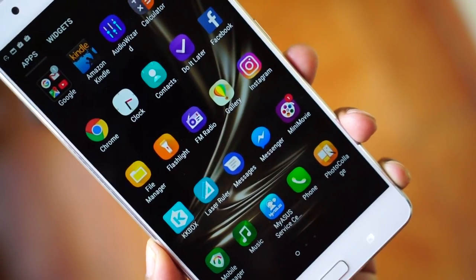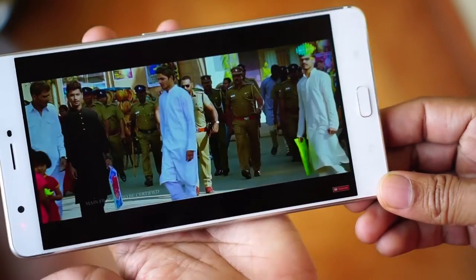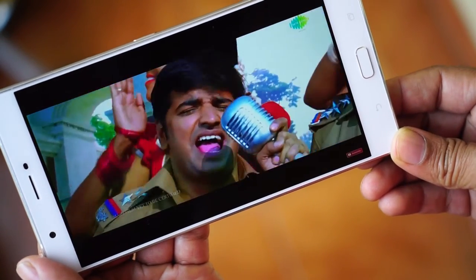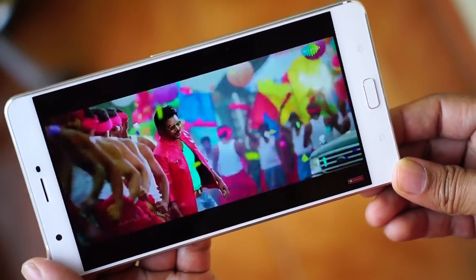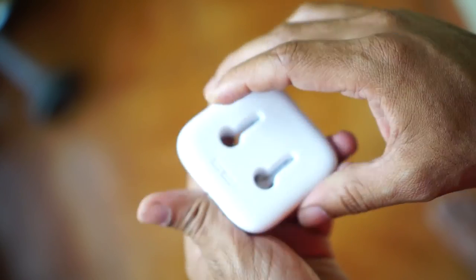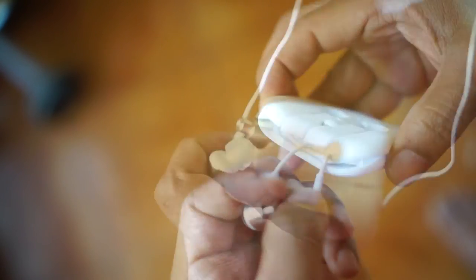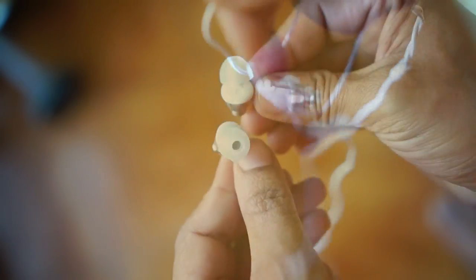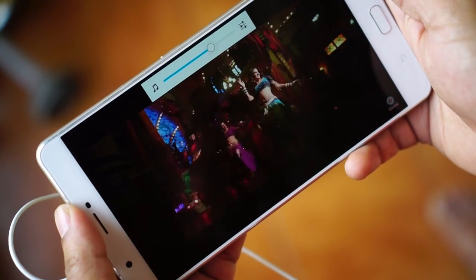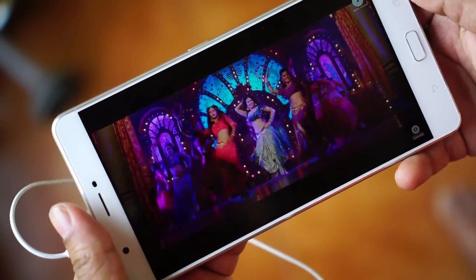The audio quality on this tablet is really good, which is important for a media consumption device. The display is bright and vivid, so watching movies or YouTube is a great experience overall. The tablet comes with Asus ZenEar S earphones out of the box — I found these to be one of the best headphones ever bundled with an Android device. The mids, highs, and lows are all well-separated and clean. I can't believe this is a sub-thousand-rupee headset. You can even buy it separately on Amazon.